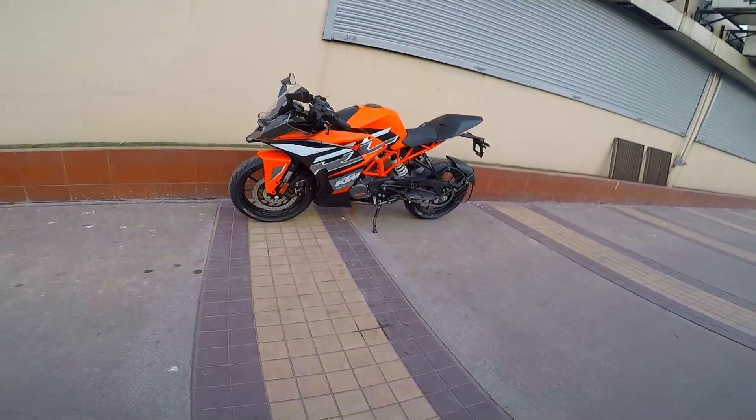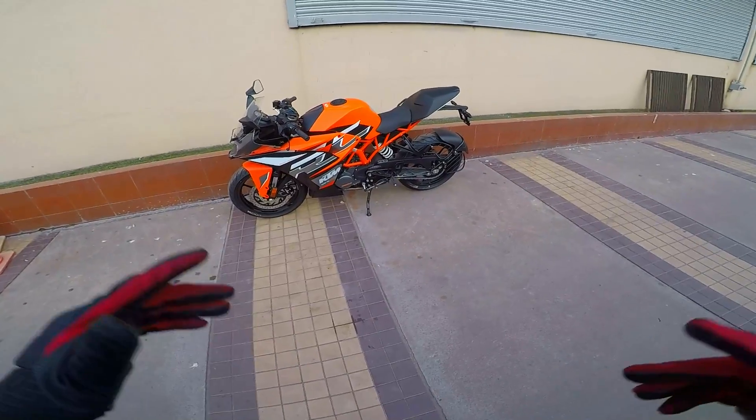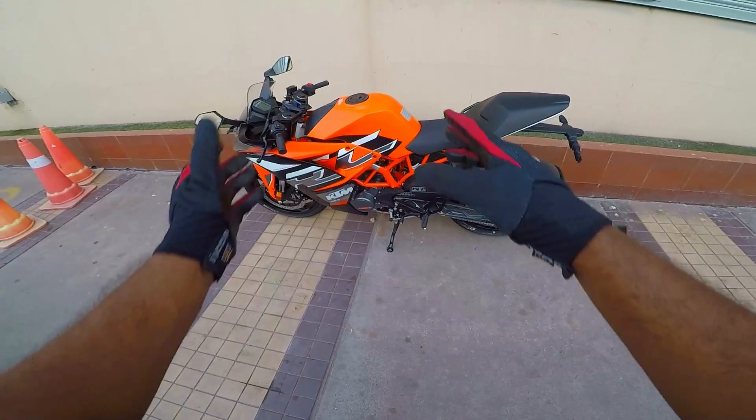Hello there guys, welcome to Dino's Vault. Welcome to my quick city ride impression of the BS6 KTM RC200. This is a new color variant — they call this Electronic Orange.